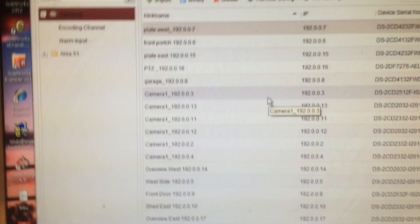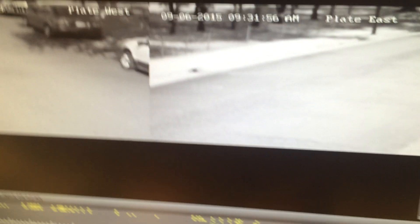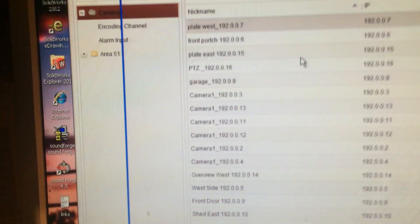That happened at exactly three o'clock in the afternoon, so we'll see if that makes any difference going forward. We'll see if it goes out of focus again. It's currently on manual focus — if I go over here to the configuration for the west plate...